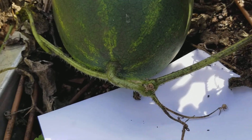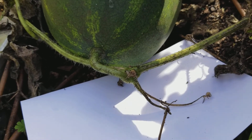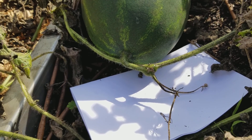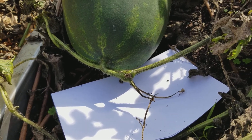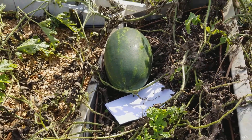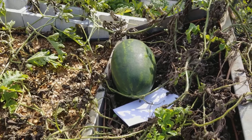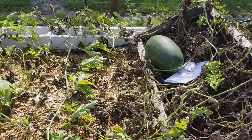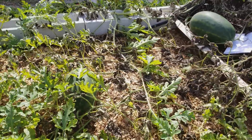Listen — I think that's ready, so I'm going to give it a couple more days because it's brown all the way. I think I'm going to be picking that one, and I'll take a picture of it when I get ready to cut it open. I'll bring you guys along and we can see how that goes.